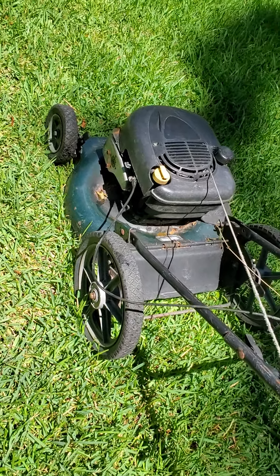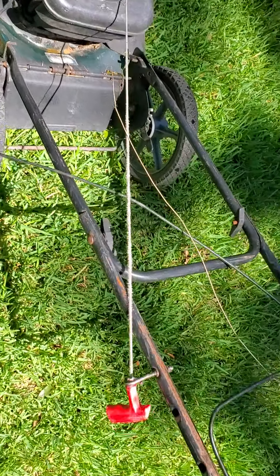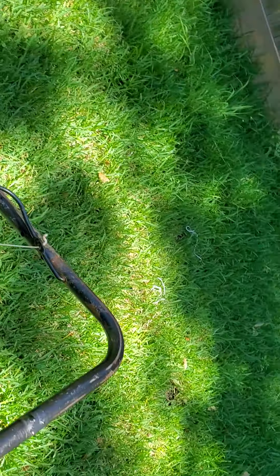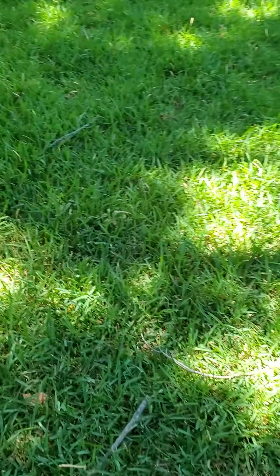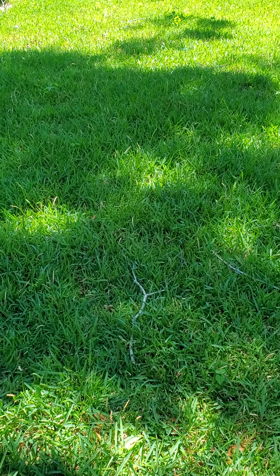Hi, welcome back to my channel. Since my old faithful lawnmower has broken — it costs about the same to fix as to replace — and the grass really needs to be cut, I decided to go green. I got this mower that takes no gasoline. I think it's gonna be great, let's check it out.